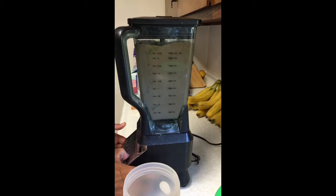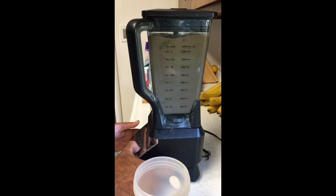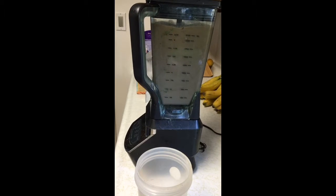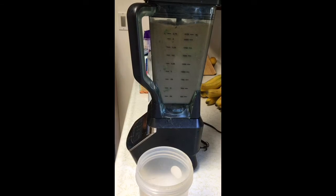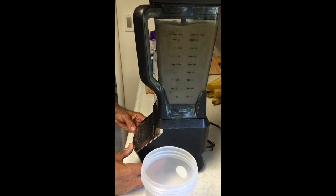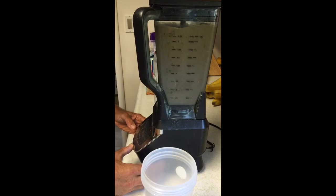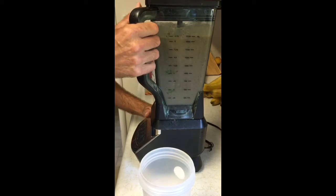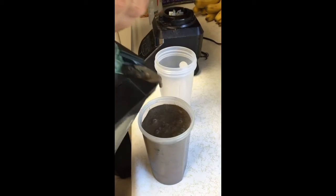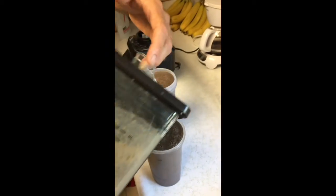You can see those greens are getting mixed up pretty good, and if you have a Vitamix it will be even better. I'll put it on blend and let it go for a minute. That ought to do it. Now there's just one thing left to do and that's to enjoy a great tasting smoothie. I got just a little bit too much today for the two of us, but almost perfect.